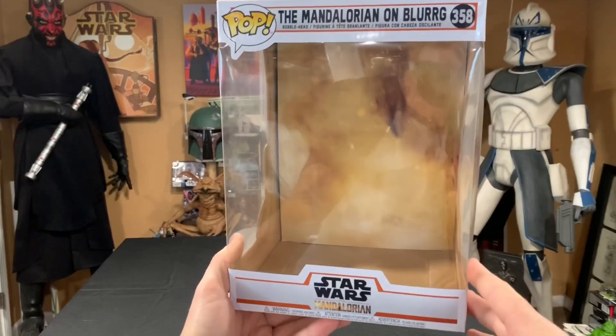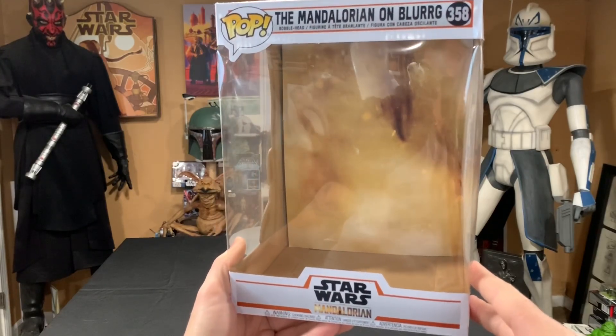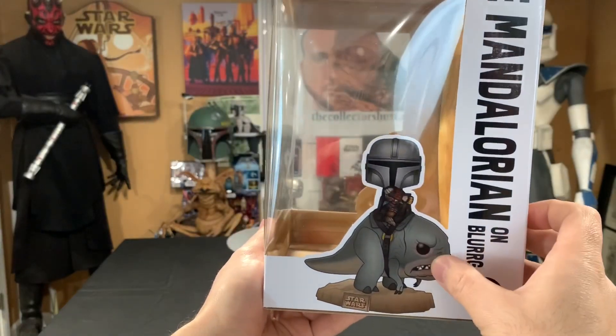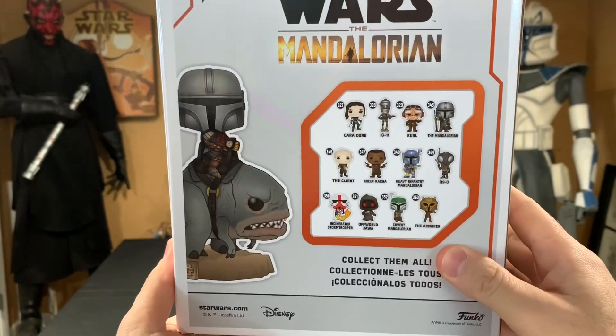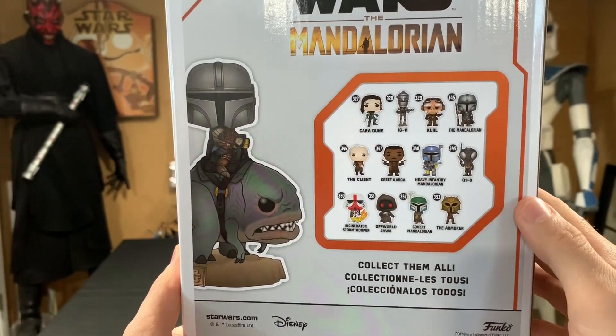So let's get right to this review. We'll start off with the box. Here you have the deluxe box — Mandalorian on Blurg, number 358, Star Wars: The Mandalorian. You have a really nice picture on the right-hand side and also the left-hand side. On the back, all the other characters you can pick up from the Mandalorian — there are quite a few, so that's pretty awesome.